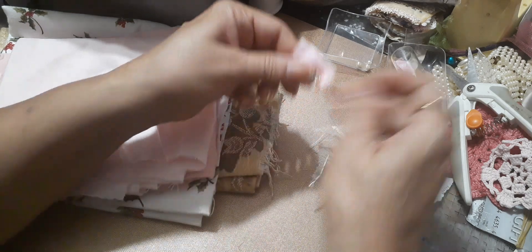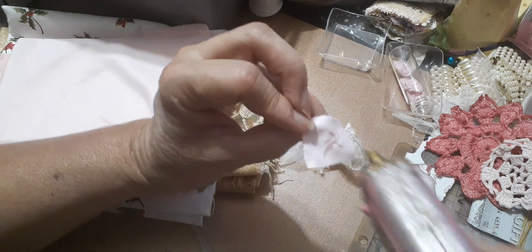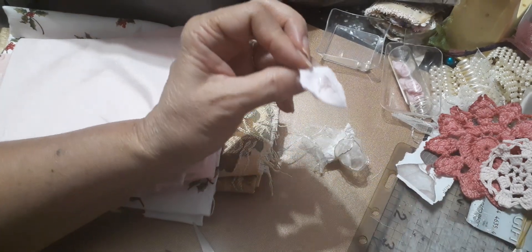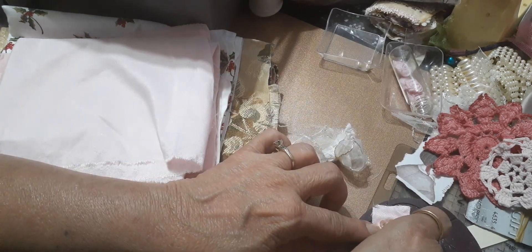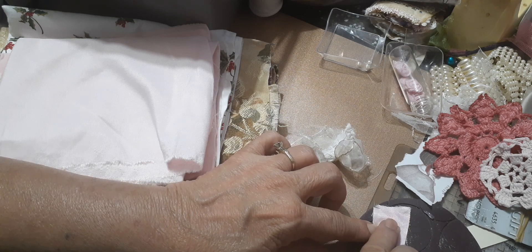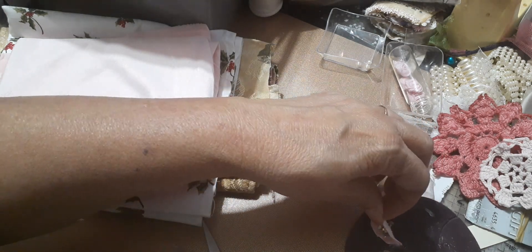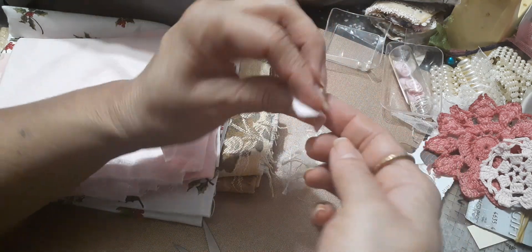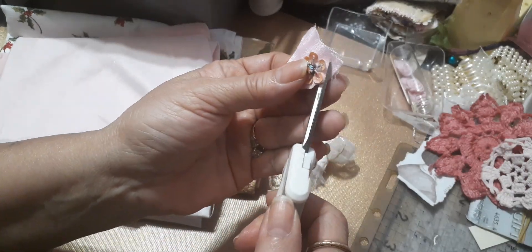Now we have this really pretty look. We could use this — let me use the glue gun, make sure I don't cut off any of those pretty sequins. That's my glue gun pad.